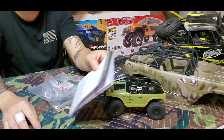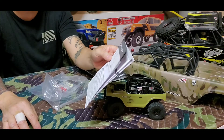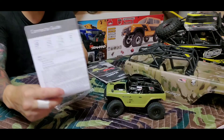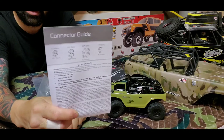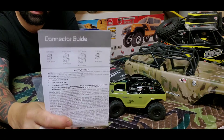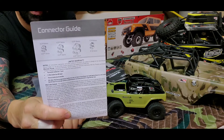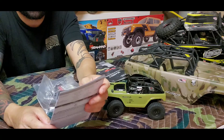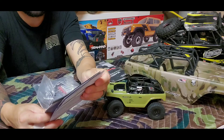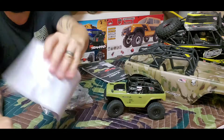There's a connector guide for your EC3, EC5, EC2, or your XT30. That was one of my biggest problems when I first got into this hobby — the connectors. Read up on it. Now I'm a big fan of the EC3 and the XT30 or the XT60.